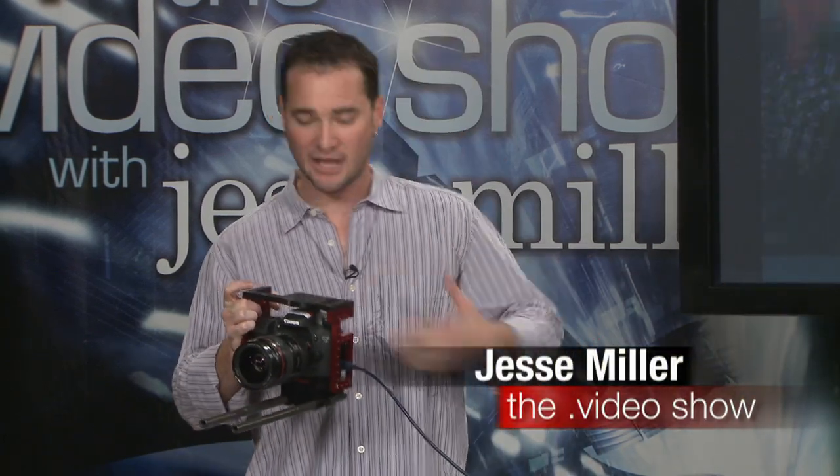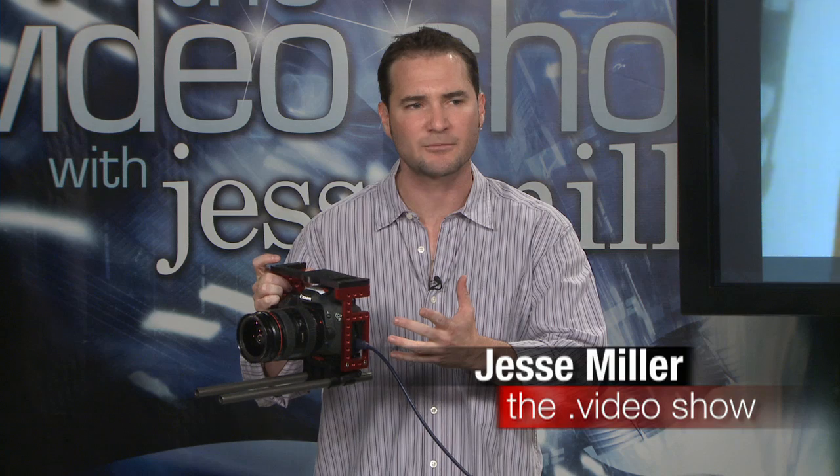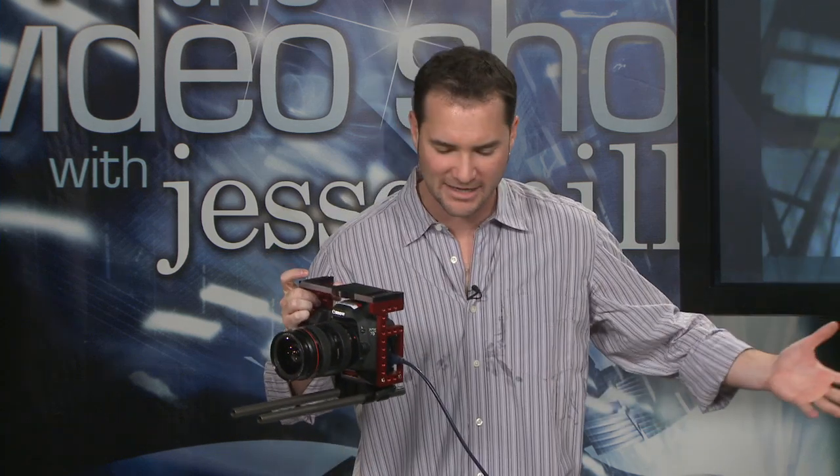So, Jesse, you might ask, what am I to do? I've got this awesome Aja Key Pro with an HDMI input, and I've got this awesome DSLR camera that puts out an HDMI signal.